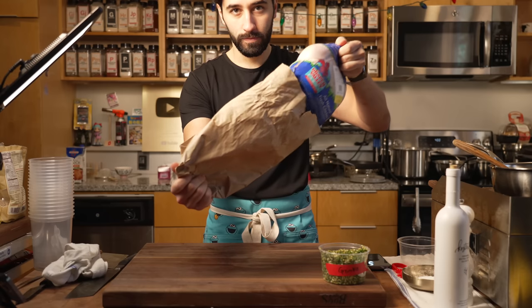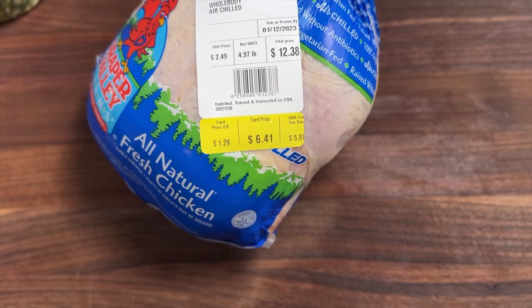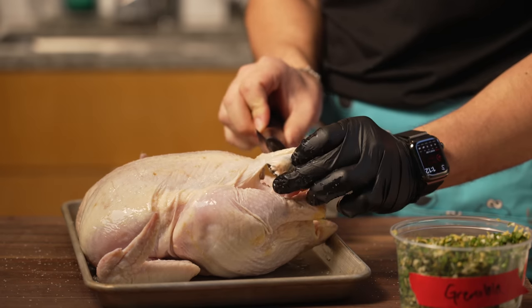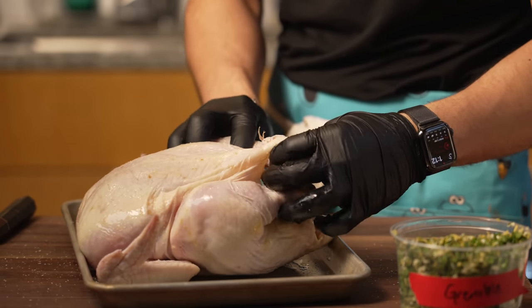I lay my hands on a brown paper bag filled to the brim with a succulent plump chicken. At a mere $6.41, this bird will serve a week's worth of meals. First, I take the flap of skin located here, make a small incision before delicately tucking the other leg into the opening, creating a perfectly trussed bird.